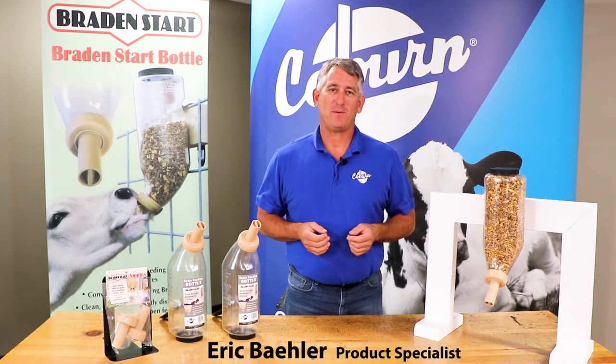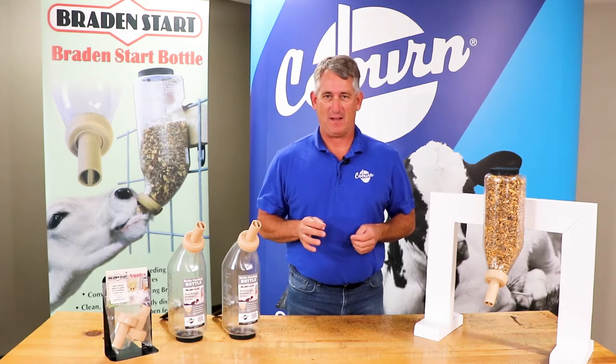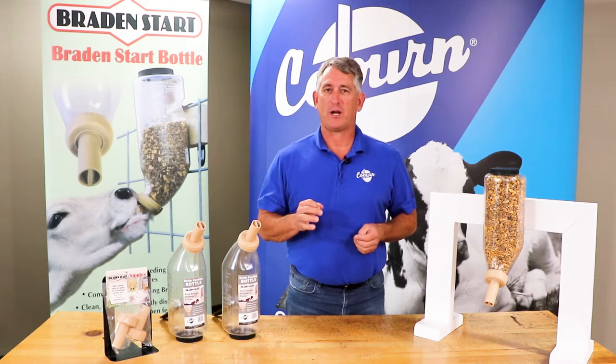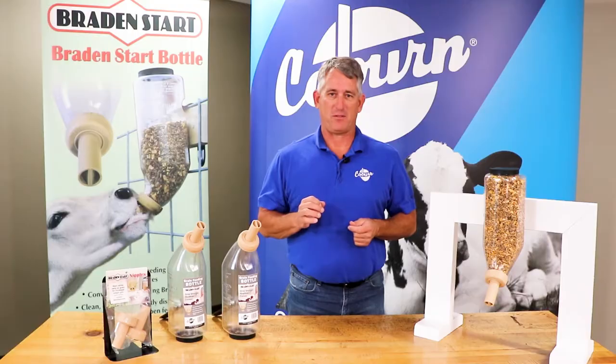Hi, I'm Eric with The Coburn Company. I'm here to talk about the Braid & Start grain bottle for calves. The Braid & Start helps get calves on grain quicker for faster weight gains and improved health.